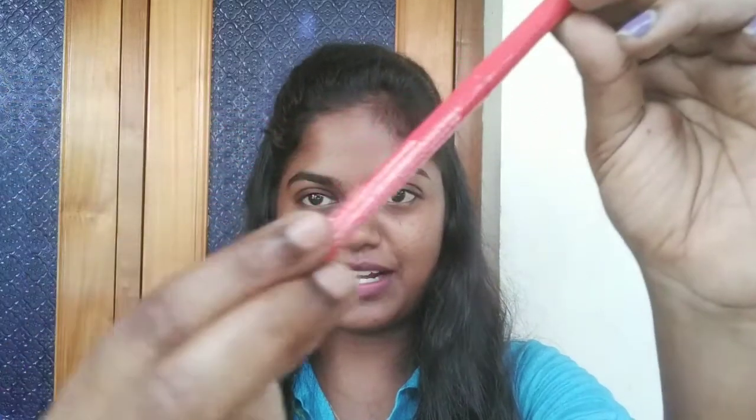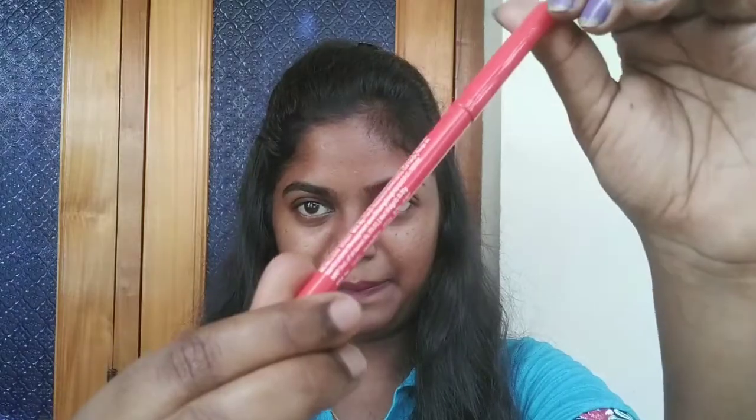I will show you the Magnetize Kajal. All of our makeup is very basic.